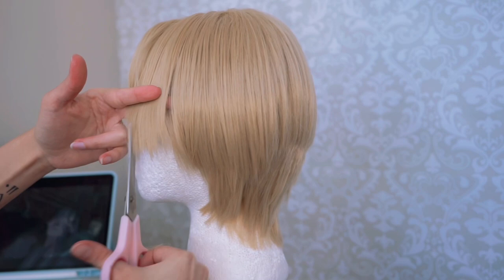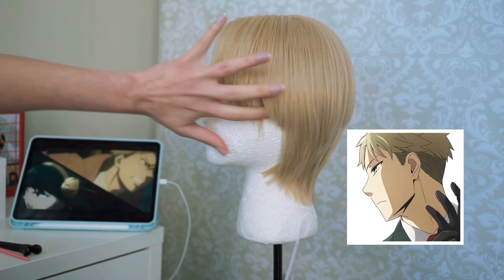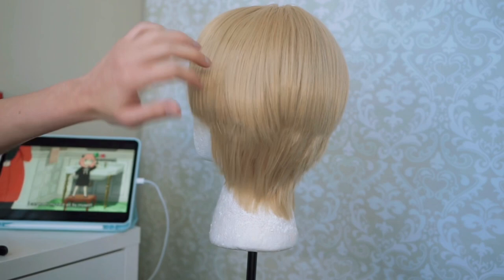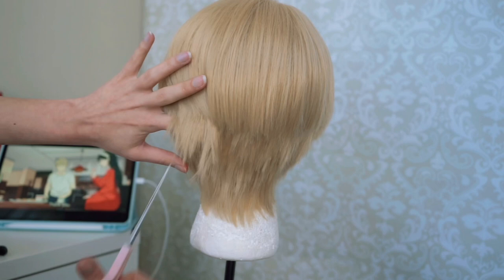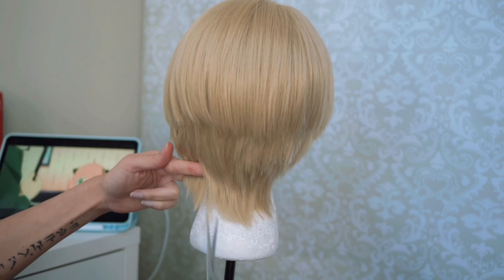Moving on to the other side of the wig now. Remember, this whole time I use so many references — when I'm cutting a wig I like to use references from the sides and from the back. Just understand that you do your best and go slow. I go back and forth with cutting styles: I like to cut the bottom to get it to the length faster, and then go over dragging the blades to cut for more layers.